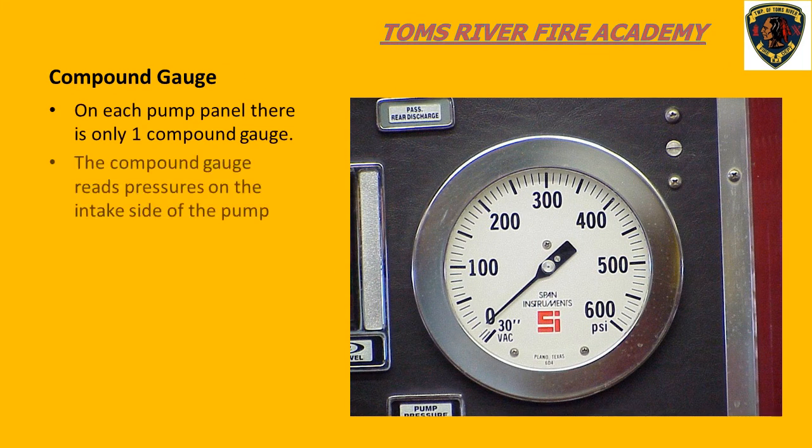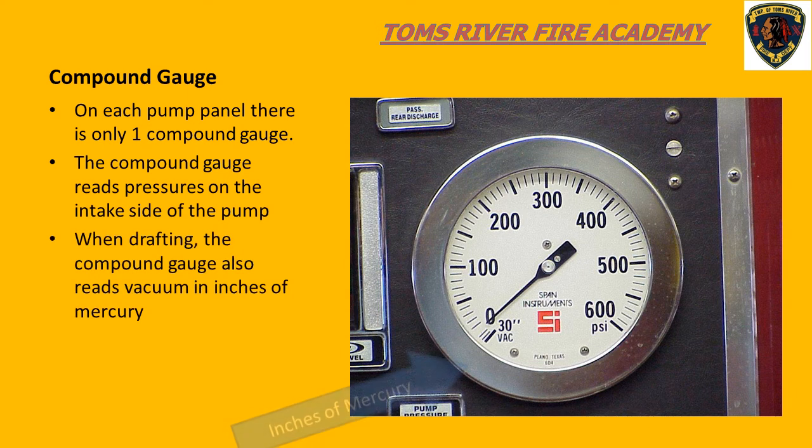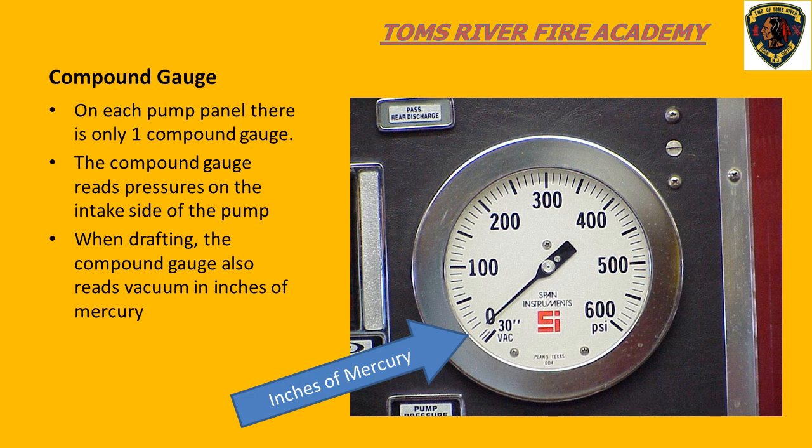Getting back to the compound gauge, there is only one compound gauge on the pump panel, as we only need one gauge to measure incoming water pressure. The compound gauge serves two purposes. First, it records incoming pressure — when we hook up to a fire hydrant, the incoming water pressure shows on the compound gauge. Second, when we draft water from a source such as a lake, pond, or river, we use the compound gauge to show that we are creating a vacuum in our pump. These pressures are below zero and are referred to as inches of mercury, or vacuum.